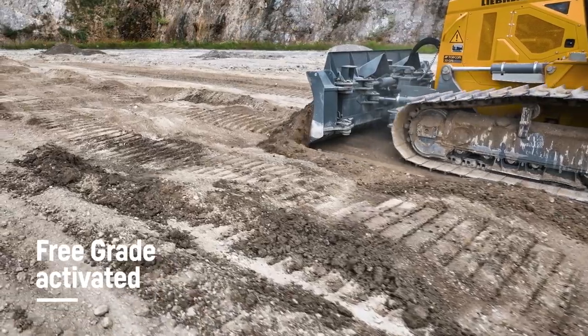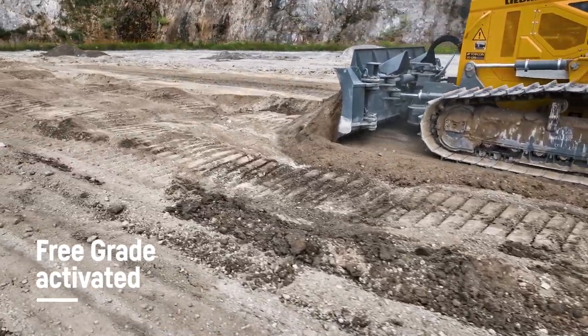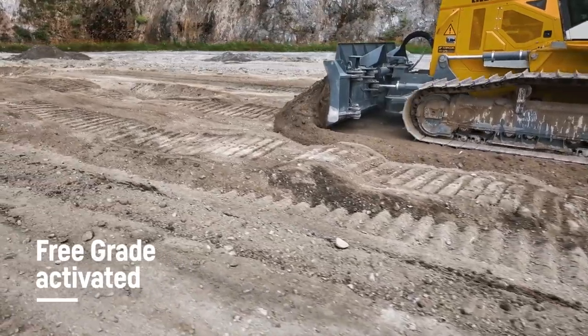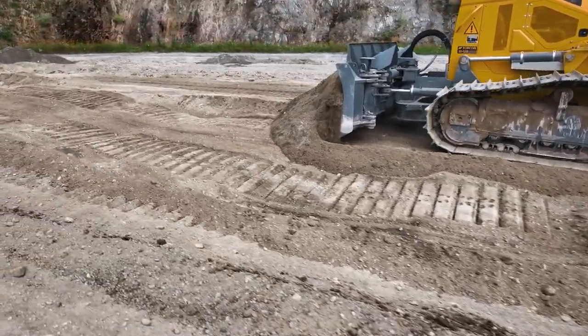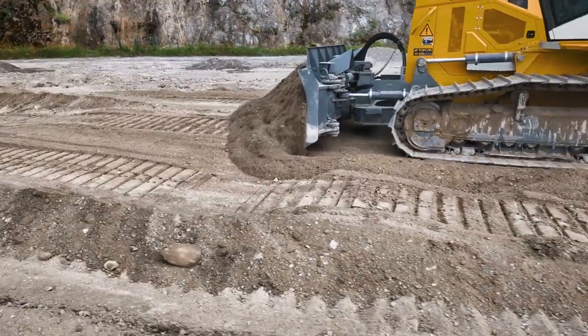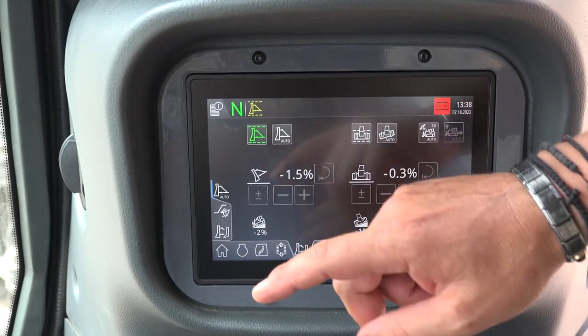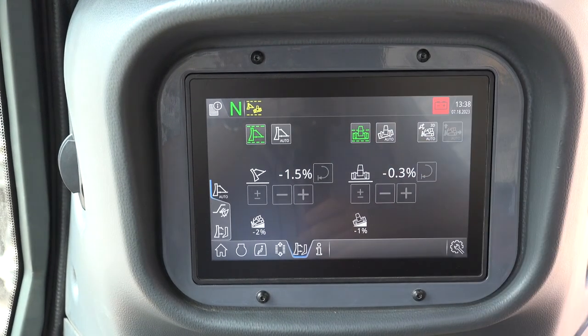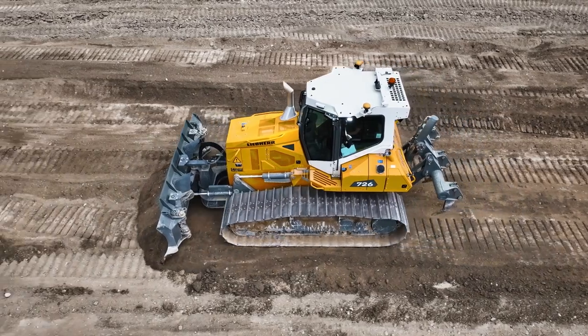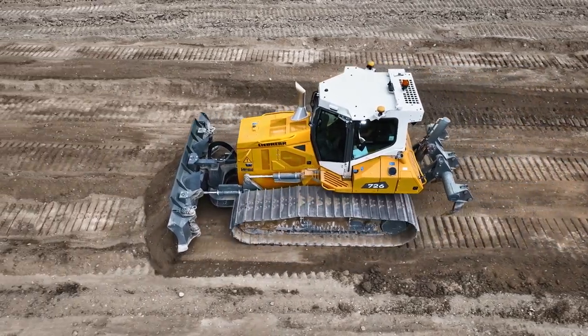Free grade is our creative mode, which means active blade stabilization. I particularly like the fact that with free grade you can activate both longitudinal and lateral inclination individually. This gives me maximum flexibility as a driver — a real creative mode.